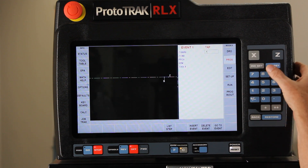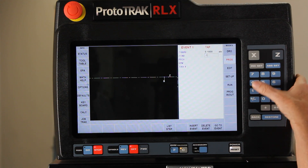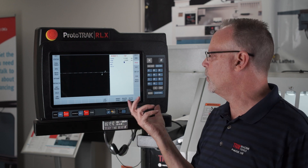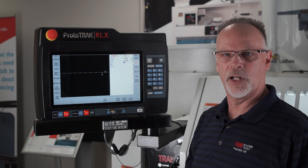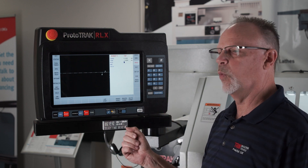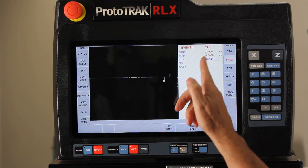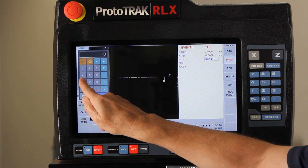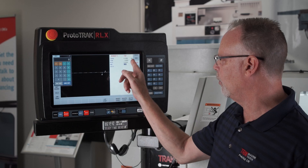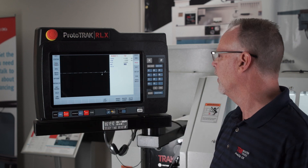Let's say I want to get within a hundred thousandths of the part, and then I want to go whatever the depth of my thread is — let's say minus one inch. The hardest question it asks is the pitch of the thread, and the pitch of the thread is one inch divided by the threads per inch. So for instance, if I wanted to do a quarter-20 tap, that thread would be one divided by twenty which is .05. If I didn't know that, I would open my calculator and say one divided by twenty equals, then hit the abset key and it will put it in there for me. There are a couple different ways to do that; that one's easy to do in my head.